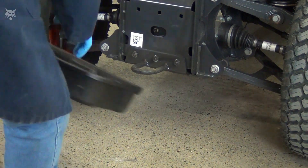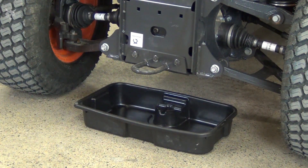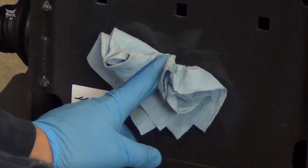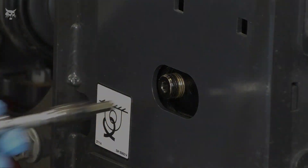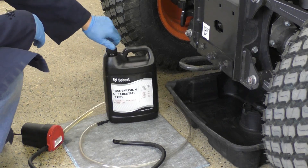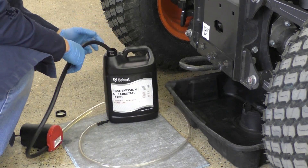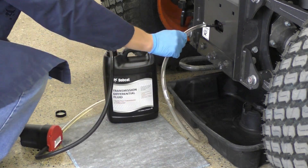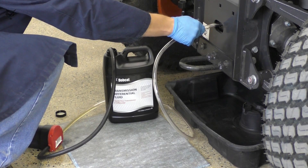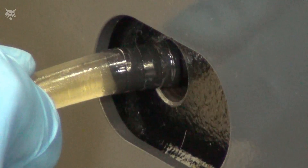Now to add fluid to the transaxle, first place the drain pan under the check plug hole to capture any excess fluid. Then remove the check plug. Using a fluid pump, place one end of the hose in a container of new axle fluid and the other end in the check plug hole, far enough in that it will not fall out during the process. Once the hoses are securely placed, fill the axle housing until fluid runs from the hole.